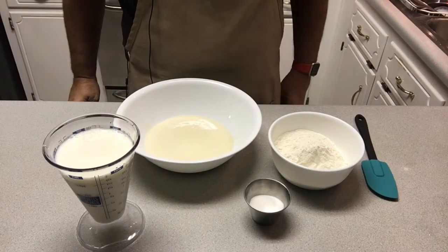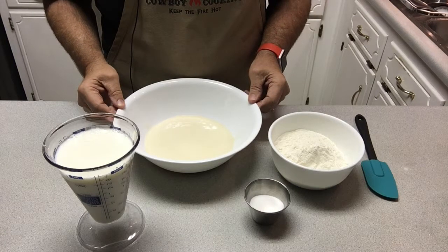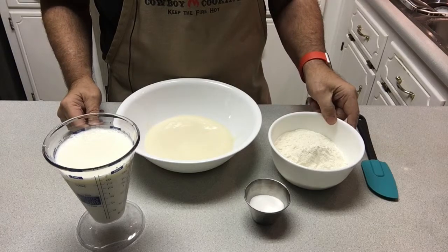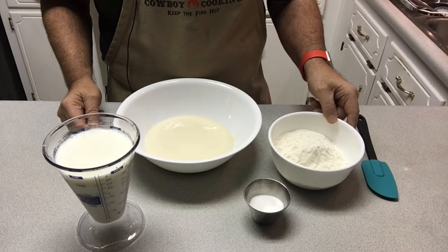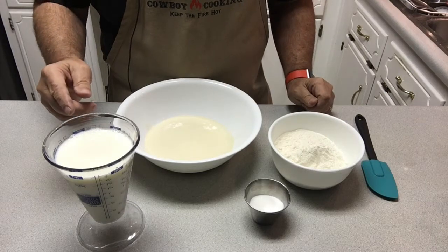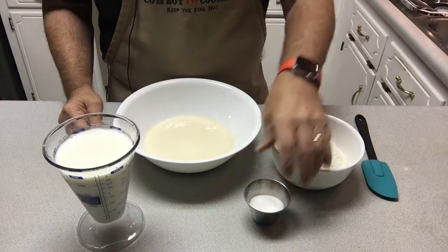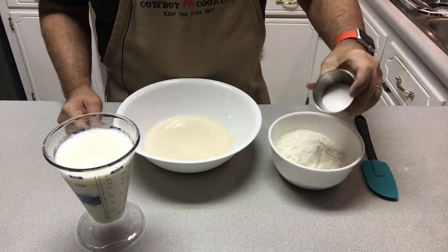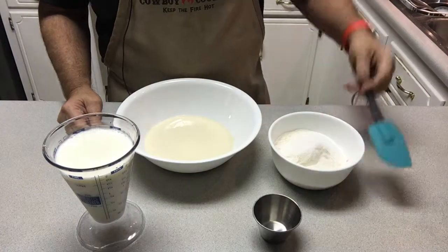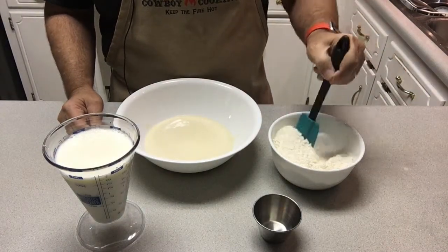Let me get started and show you how to do that. I'll start by going over the ingredients. In the larger bowl I have one cup of sourdough discard, two cups of all-purpose flour, two tablespoons of sugar, and 16 ounces of buttermilk. I'll start by adding the sugar into the flour and mix that up a little to get those ingredients partially combined.